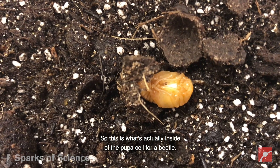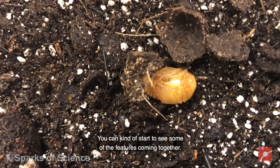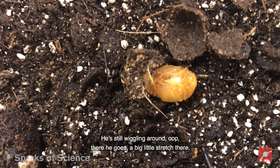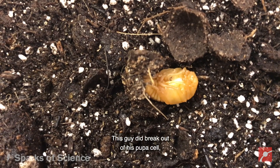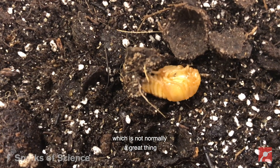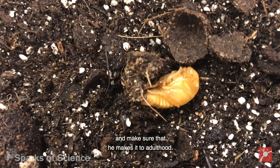So this is what's actually inside of the pupa cell for a beetle. You can kind of start to see some of the features coming together. He's still wiggling around — oh, there he goes, a big little stretch there. This guy did break out of his pupa cell, which is not normally a great thing, but I'm going to keep a really close eye on him and make sure that he makes it to adulthood.